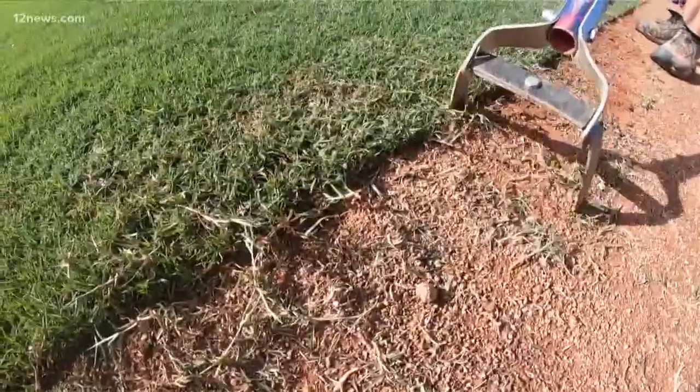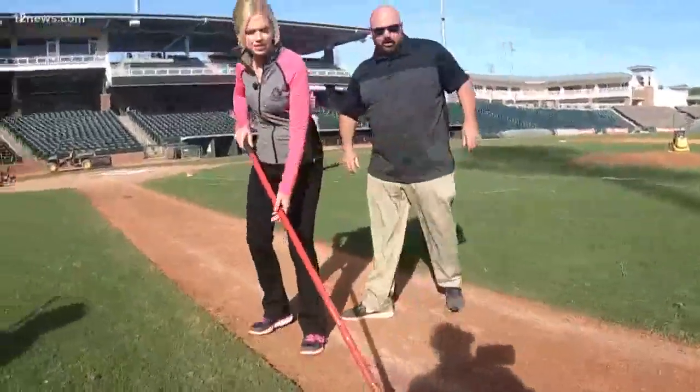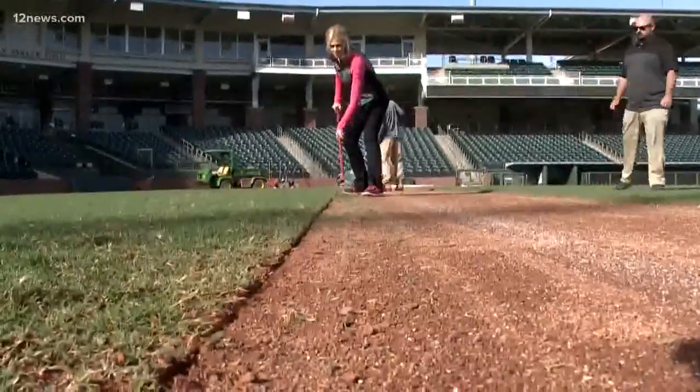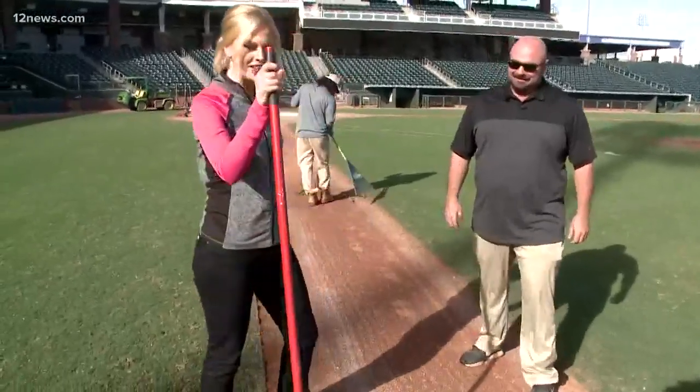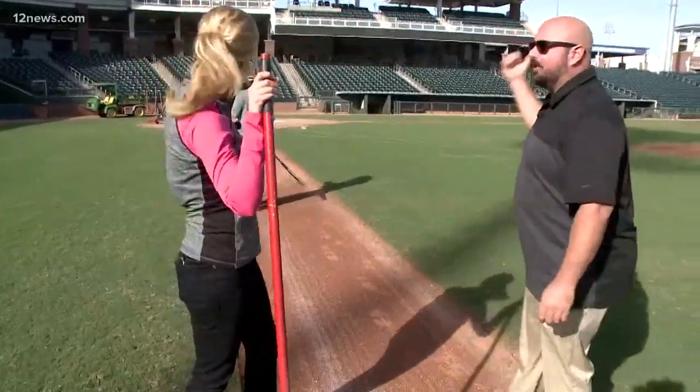Did you say hula hooping? Hula ho. Dig in there real good. All right, here we go. Okay, whew, I'm done. Good job. Let's go work on the mound.